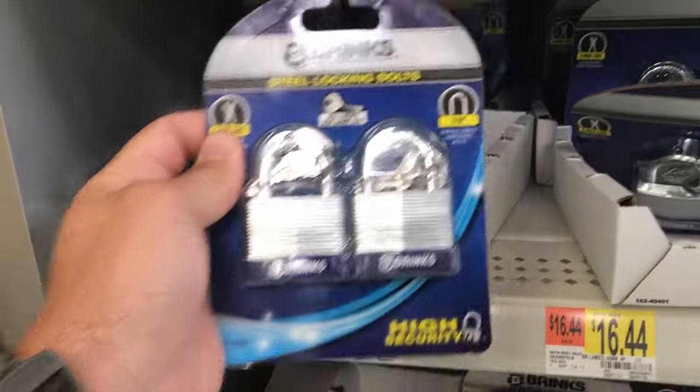Hey, what's up everybody? So I saw this trick the other day and I called bullcrap on it. It's the trick where you break a lock with two wrenches. So I went and bought a couple of locks — some master locks and combination locks — and we're gonna see if it actually works.